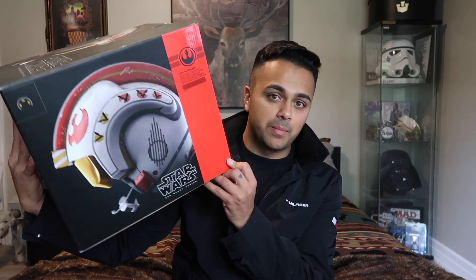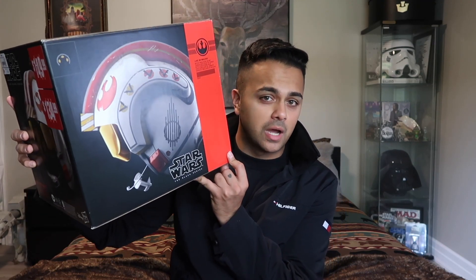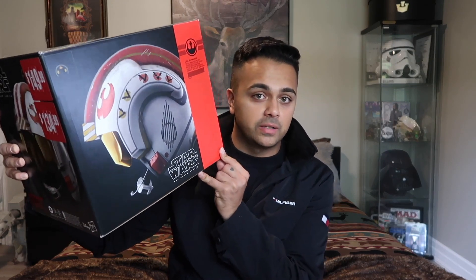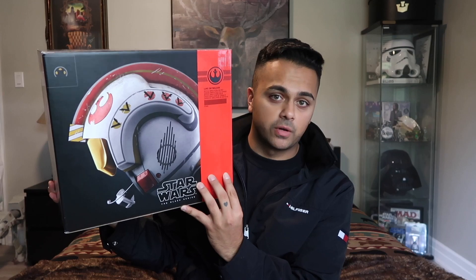I was able to get my hands on the Black Series Luke Skywalker Battle Simulation Helmet and I was so happy about this. I'm really excited to add this to my collection. Here's the front of the box.